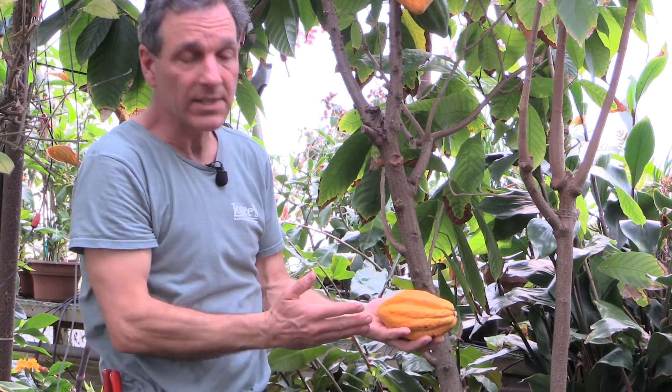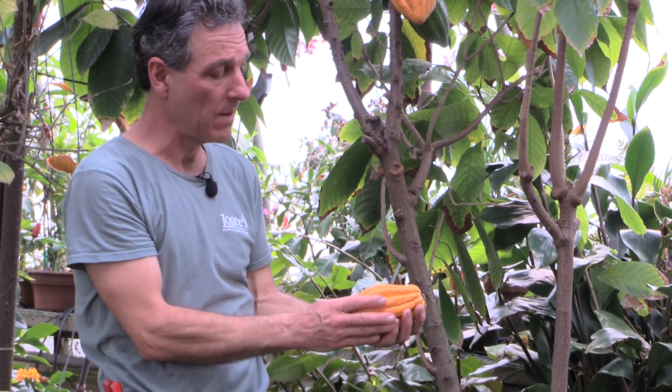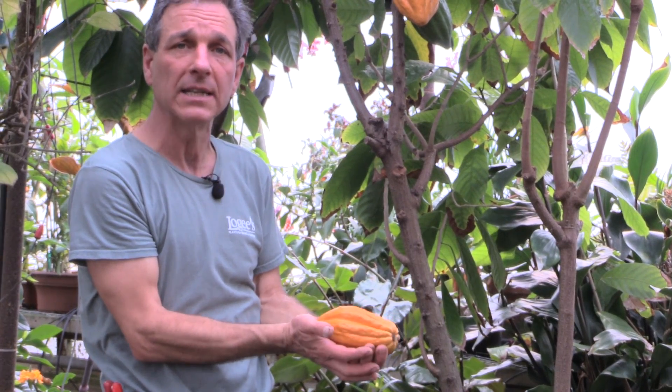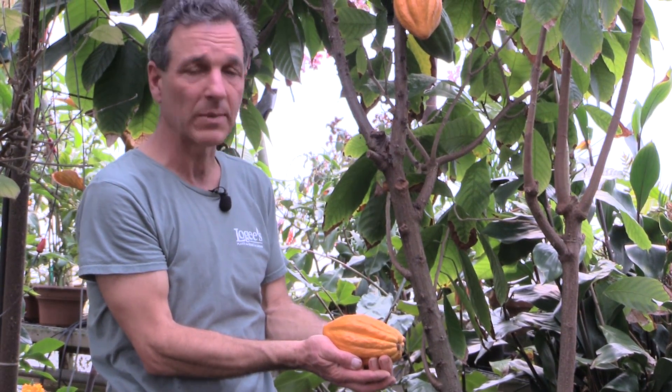What we're going to do is slice this open and show you what's inside of it. There are seeds and there's pulp, and the pulp is actually eaten because the seeds are what make our cocoa beans that grind up into our cocoa or chocolate. Here we are with the cocoa fruit that we just picked — we're going to cut it open and take a look inside.